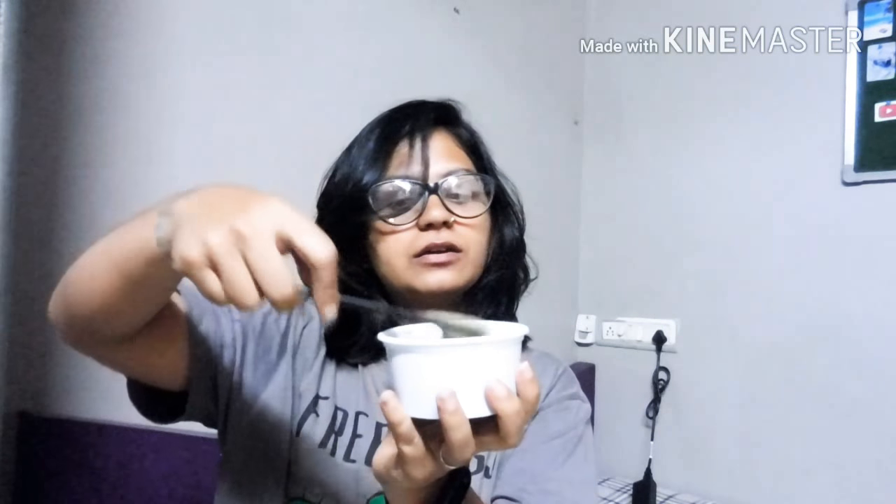This is the consistency once everything is mixed together, which is absolutely fine. Now I'll put my gloves on and start coloring. I usually begin from the top part of my head where I have the maximum grays and then move to the back. Since I do this every month I'm quite quick, but you can take your own sweet time.